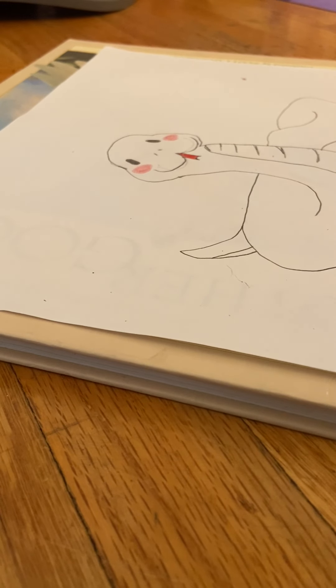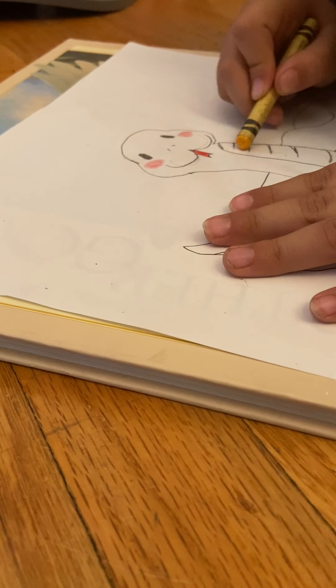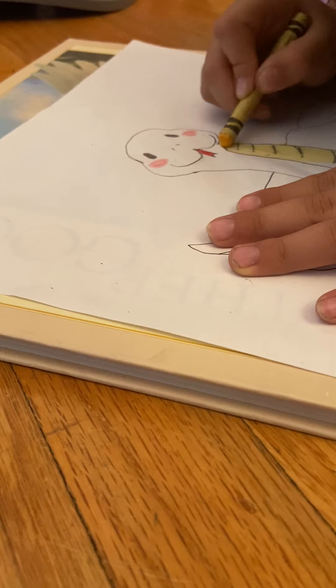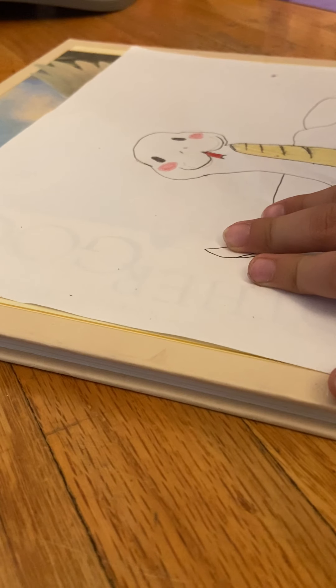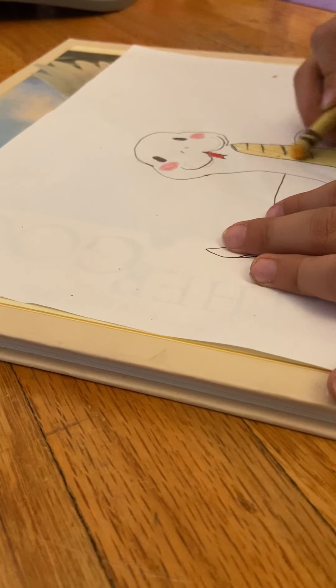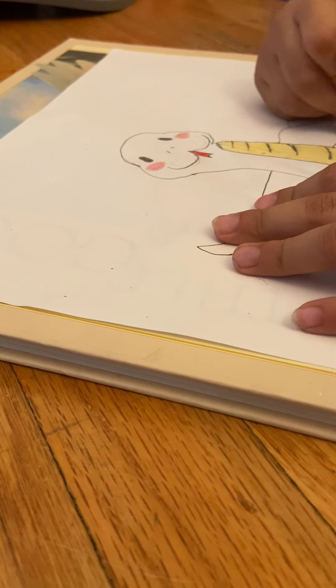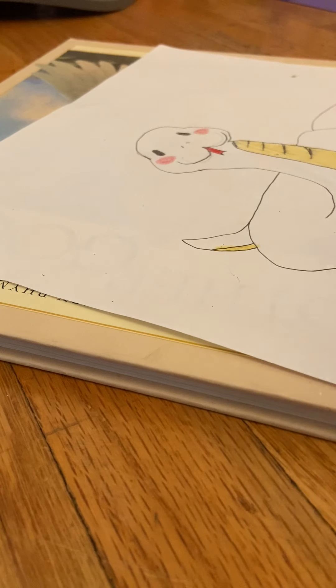Here we're gonna color in yellow. We're actually gonna color in yellow right here. Coloring sometimes ruins drawings, but I'm gonna do it. Then we get there and do it like that. The ones that didn't have those lines — we're actually gonna color those in with yellow too, because that's like the bottom of them. We're gonna do it here too.